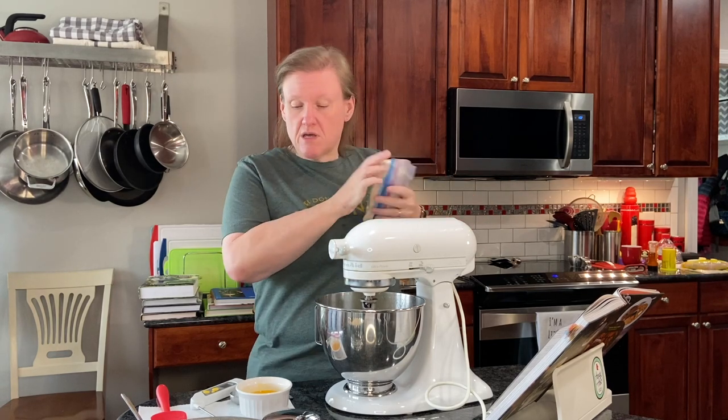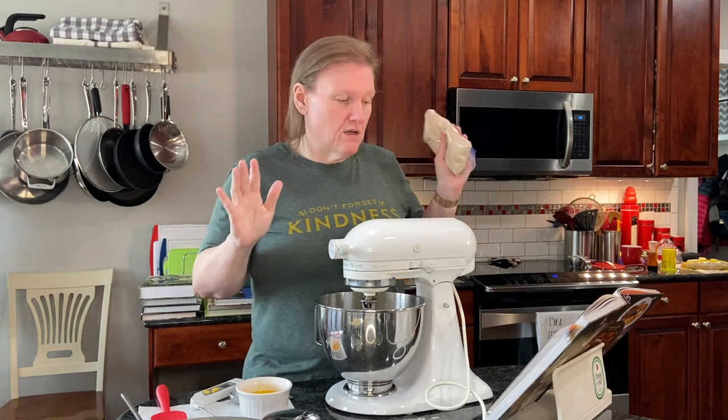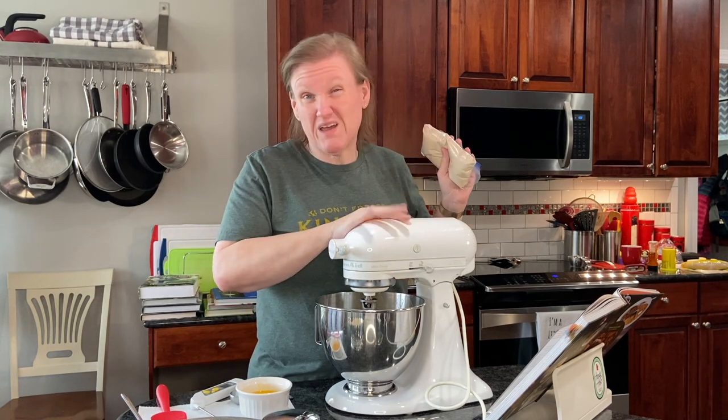I'm going to put my yeast back in the freezer because I buy it in bulk and keep it in the freezer — it just makes it last longer. Be back in about five minutes.